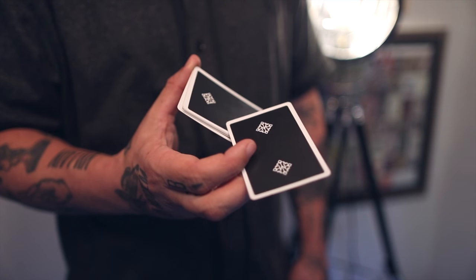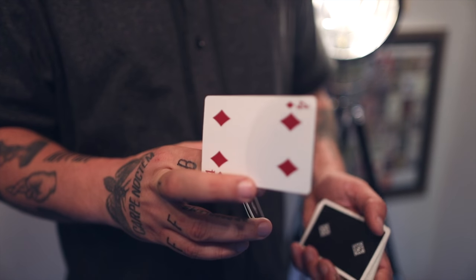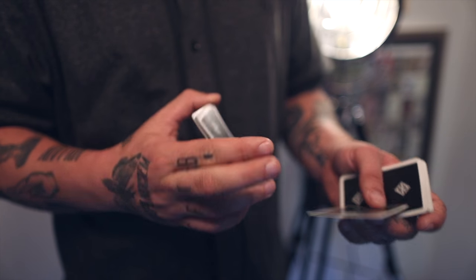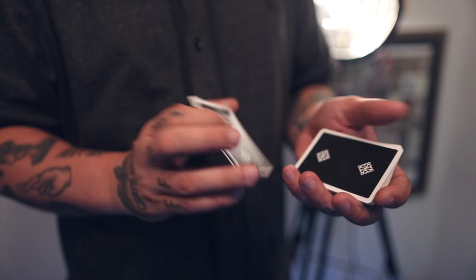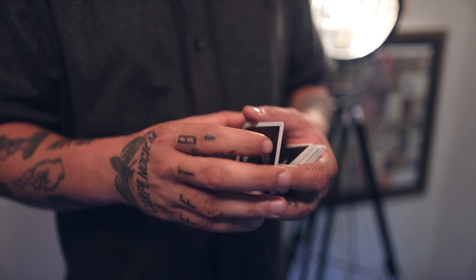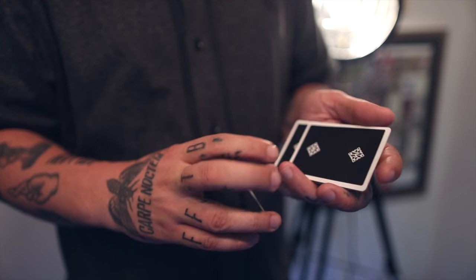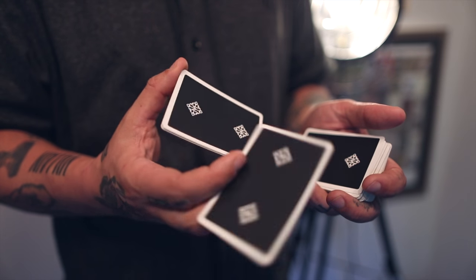You grab the top card. As you grab it, it kind of rotates around. And then all your fingers are doing is this motion here. What you're doing is bringing it onto that pack. So let's practice that — you want to grab the portion, spin it, and bring it there. Let's try that again. You can keep on doing this if you just want to practice something.